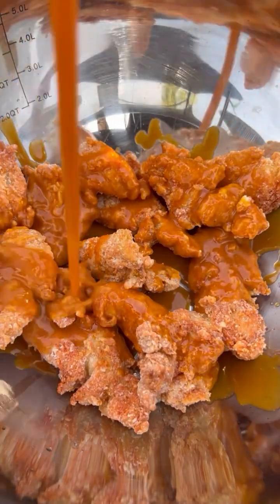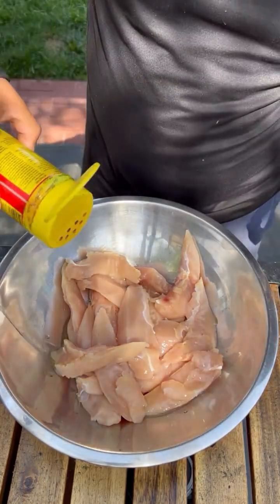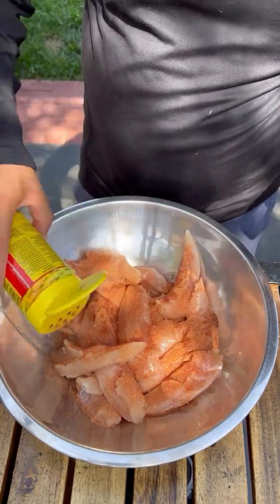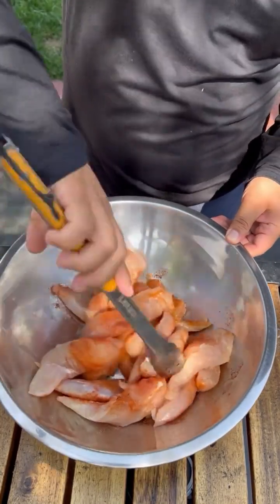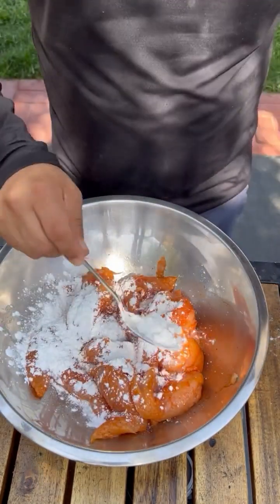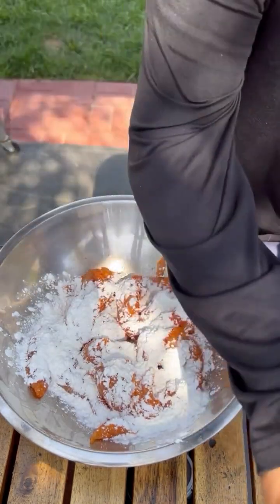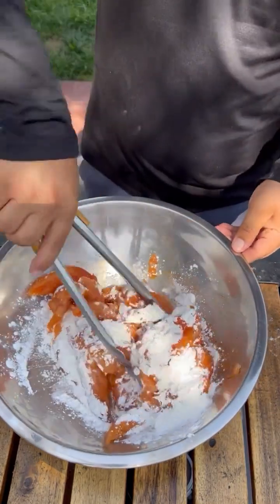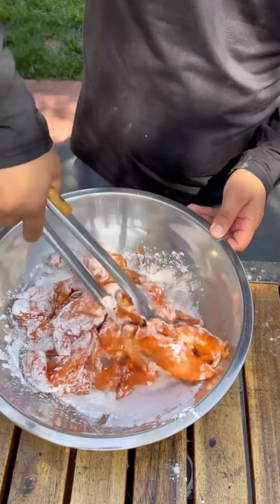Let's make some double fried sweet buffalo chicken tenders. You want to pack these up real good with cornstarch — that's all we're using. We're using a wing seasoning; you can use whatever you like, your favorite poultry seasoning. Mix it real well, then add on that cornstarch and really pack it in — about two or three tablespoons. Mix it all up and then do another layer of the same. Make sure that breading really gets built up.